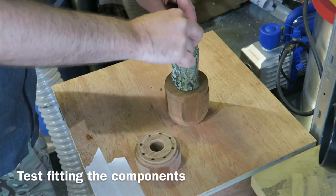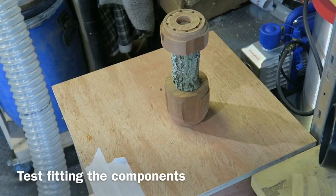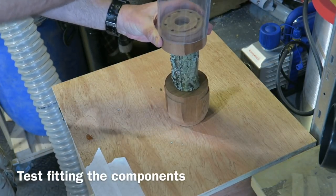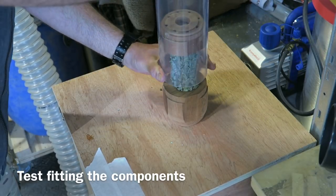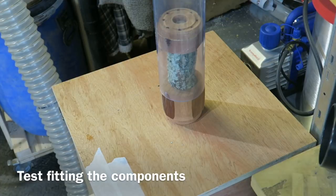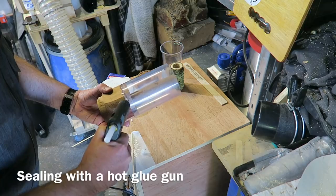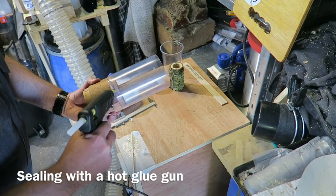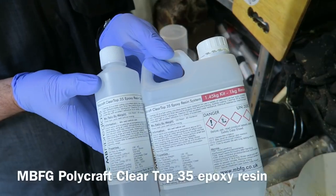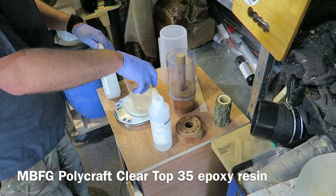I'm test fitting it all together now — it's upside down as it is at the moment, because that's how I'm going to fill it. I was very pleased with how it all went together. On goes the tube which will hold the resin. I shortened this tube down because I didn't want all that excess. I'm using a hot glue gun here to seal up the tube so we don't get any leaks, and it also fixes it in place. This is MBFG Clear Top 35 epoxy resin.